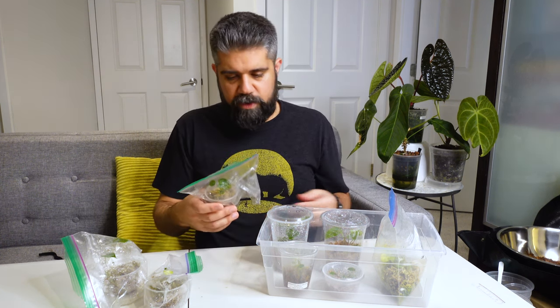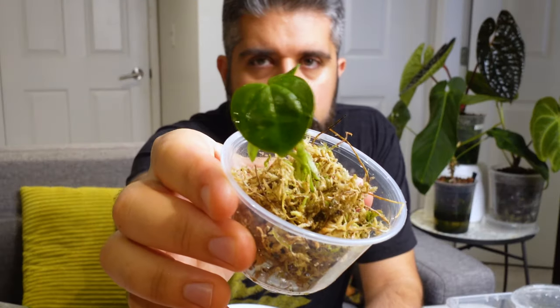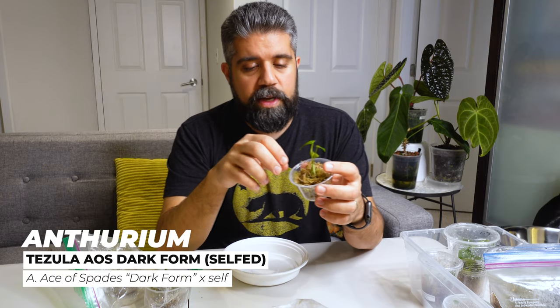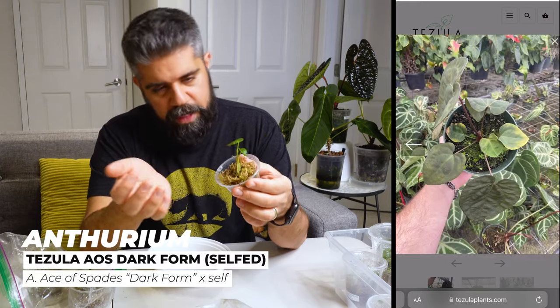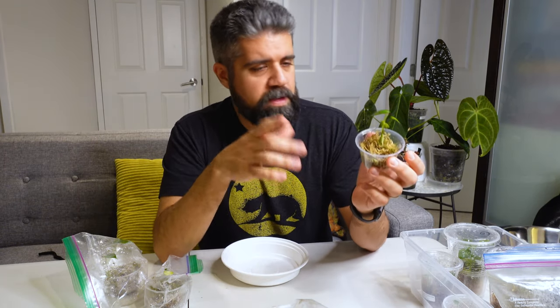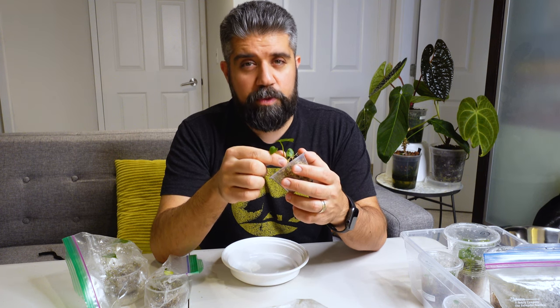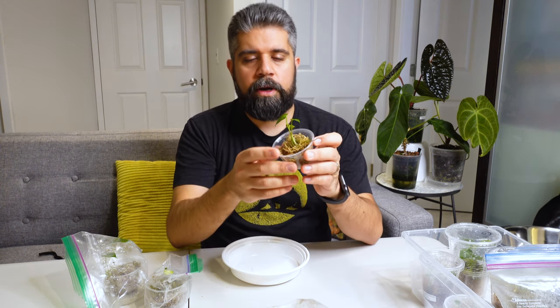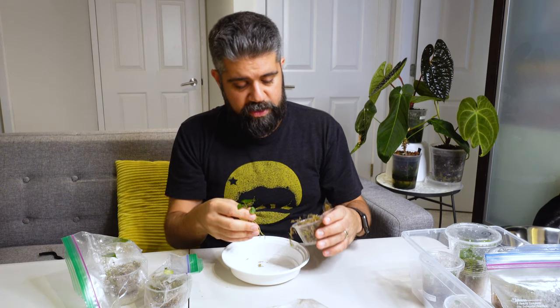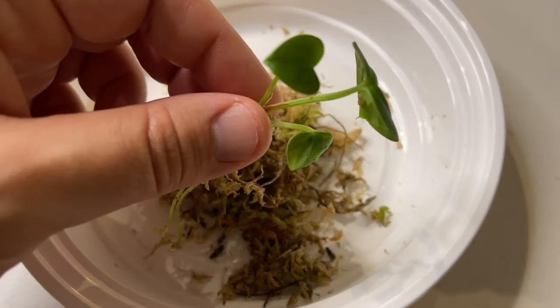Looking at this one right in front of me — this is a Tzula Ace of Spades dark form cross. I'm not sure of the other half, so it's a surprise we'll find out when it gets a little bigger. It's possibly half Ace of Spades Tzula dark form as well. Either way, it's a winner. The plant is sitting kind of loosely in this moss cup. I'm going to do my best to take it out and de-mossify it. It came out without too much trouble and those roots look pretty nice — white roots.